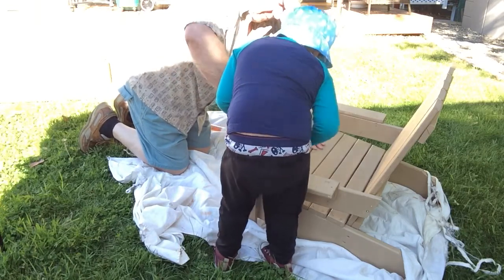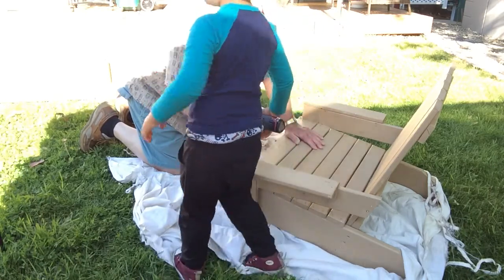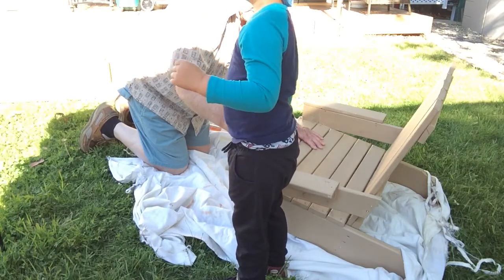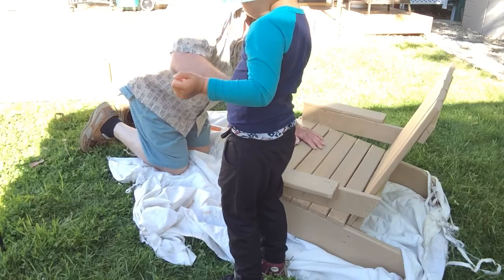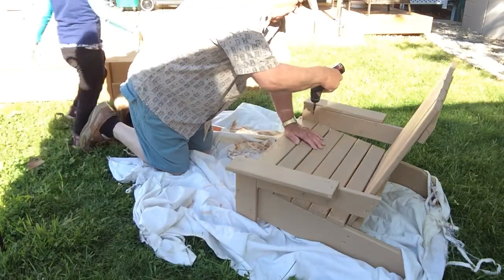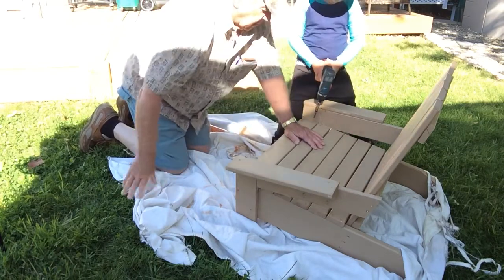I'll hold it. Let's do this one. And then you have to do those ones, and then you're going in my painting clothes. Go do the other side. Let's see if you can do that one all by yourself now — you've had lots of practice.